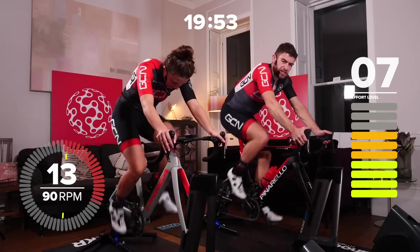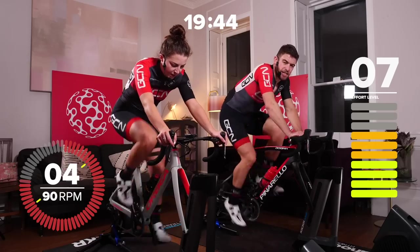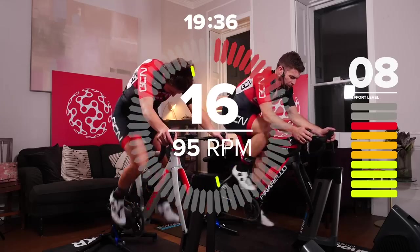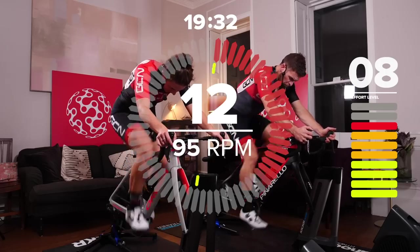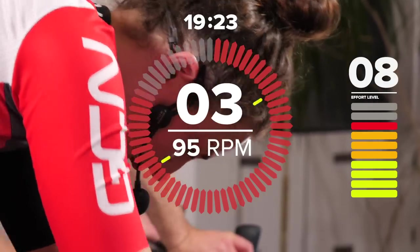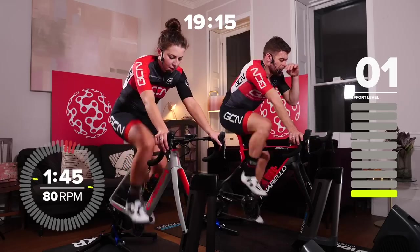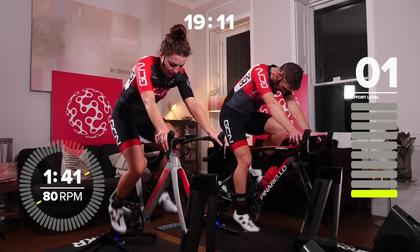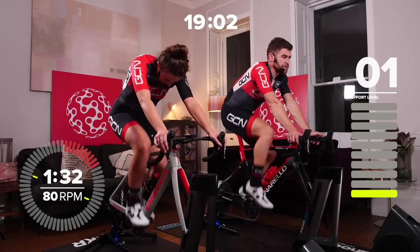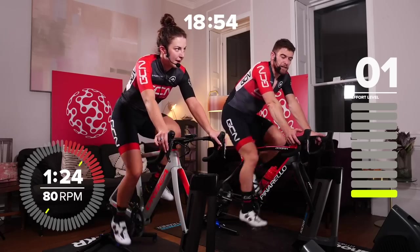Then we've got a just-under two-minute recovery. In 10 seconds we start the final effort of this block. Go — build it up to 95 now, hold it at 95. Really drive it until that final second, don't skimp in the last two to three seconds. Keep yourself controlled on the bike. Three, two, one — and effort right down to walking pace. Get some good deep breaths, take a drink, get a towel for your forehead. We've got one minute and 50 seconds of recovery. Then we go into some interesting 30-second efforts that are really going to push our bodies towards their limits.